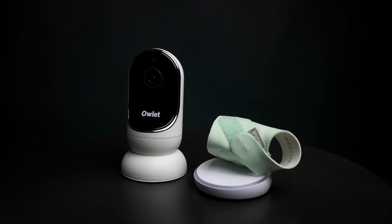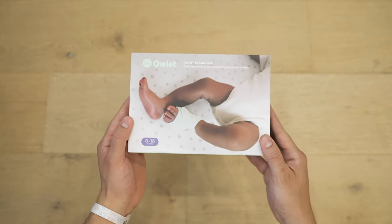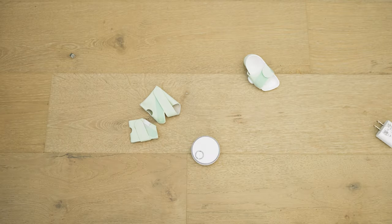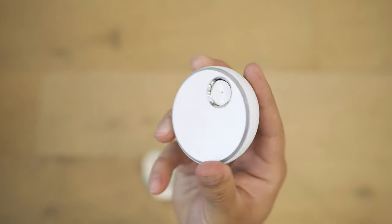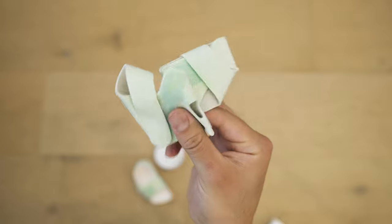We recently got our hands on the Owlet Dream Sock Duo. While we mostly plan on using Miku for baby number three, we really wanted to give the Dream Sock a go, especially in these early weeks. We'll touch on the camera a little bit later, but let's focus on the sock to start. Out of the box, we're looking at the sock and sensor, base station, power adapter, power cable, and larger size socks.